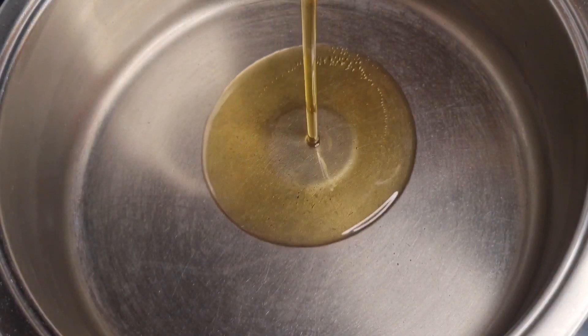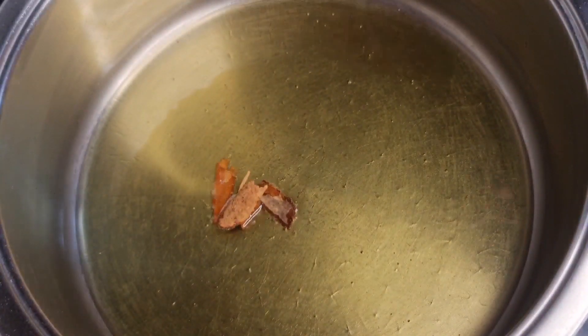In a heavy bottomed vessel, we will add oil. Now we will also add butter to the oil.